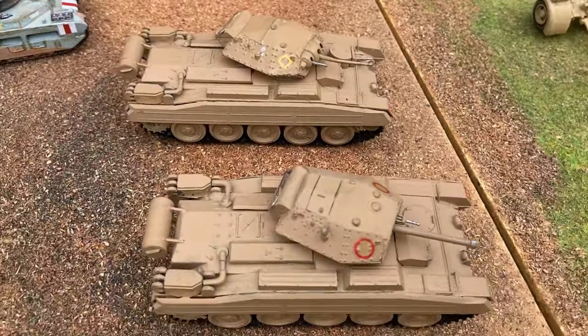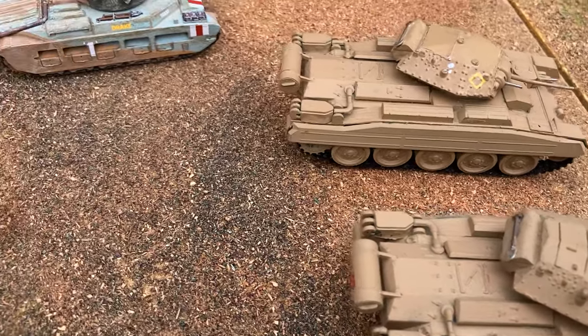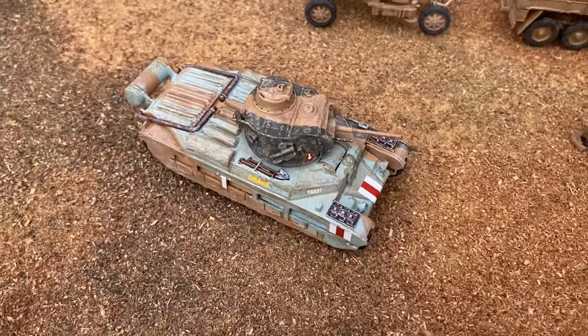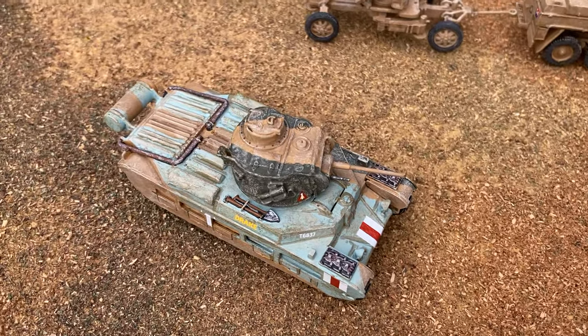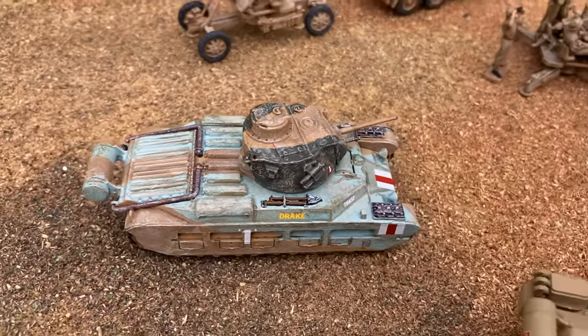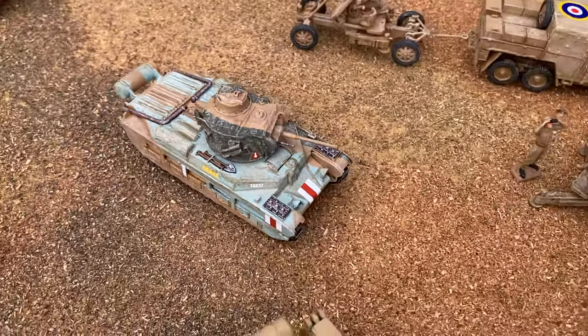These are really old kits - they were given to me. The Matilda is a 1973 kit, and I couldn't resist painting that in the colourful contour camouflage scheme, though whether that camouflage actually worked, who knows.